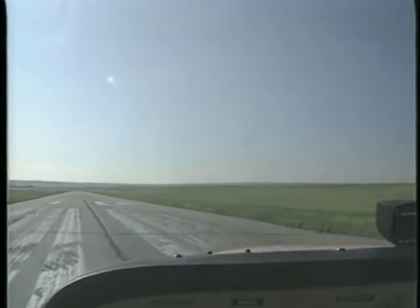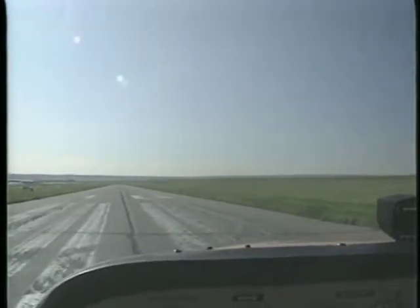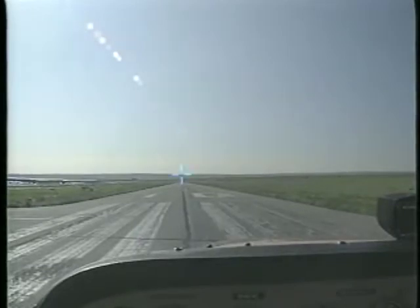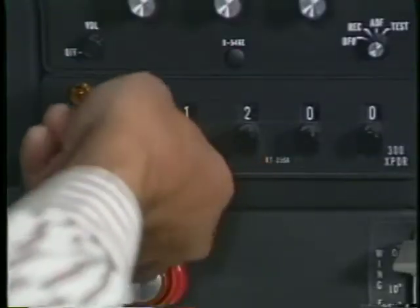As you taxi onto the runway, align the airplane with the centerline and roll forward enough to center the nose wheel. Choose a point that is aligned with the runway and use it as a reference for maintaining runway heading after you're airborne. This is a good time to turn on your transponder.